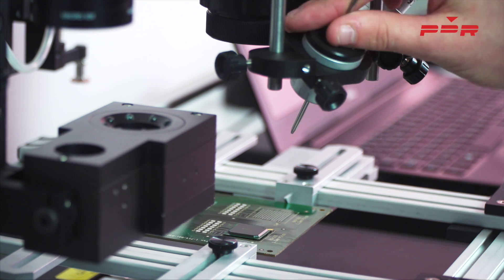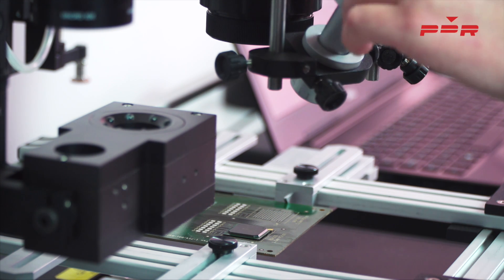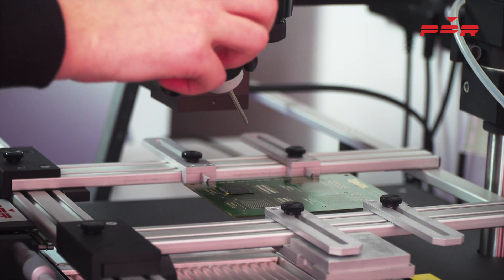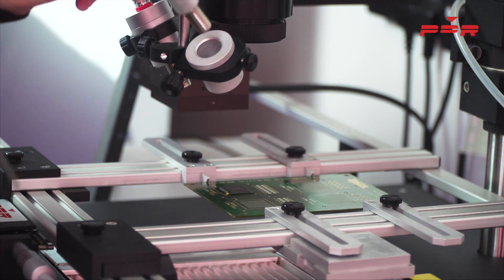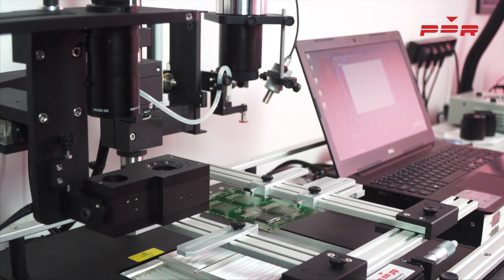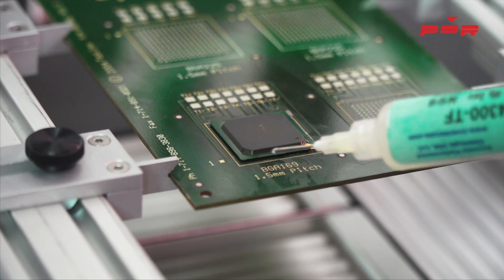Align the non-contact component sensor directly in the middle of the component, and the PCB sensor around 25mm away from the component. Apply flux to the component and the setup stage is complete.